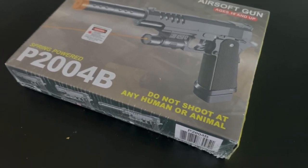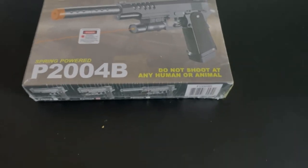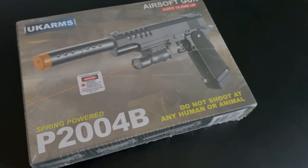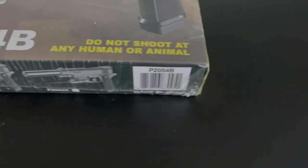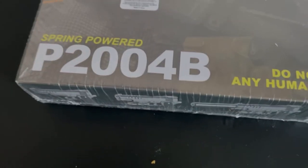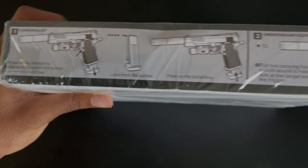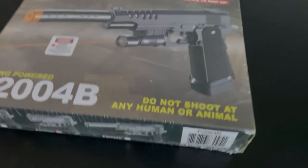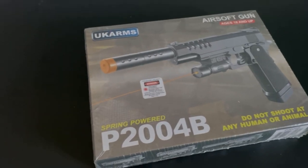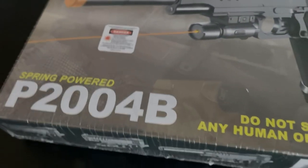For this video I'll be reviewing the cheapest air gun I could find on eBay. It's made by UK Arms — I think it's a 1911, it has a P2 on it but I'm not even sure. It comes with instructions on how to load it, a suppressor, a laser, and all this other stuff. It says for 18 and up — don't shoot at any humans or animals. But yeah, I'm gonna go ahead and unbox this real quick.